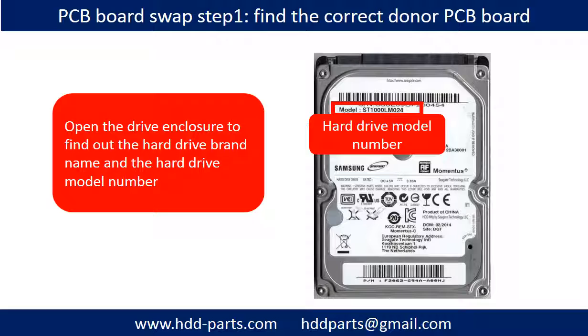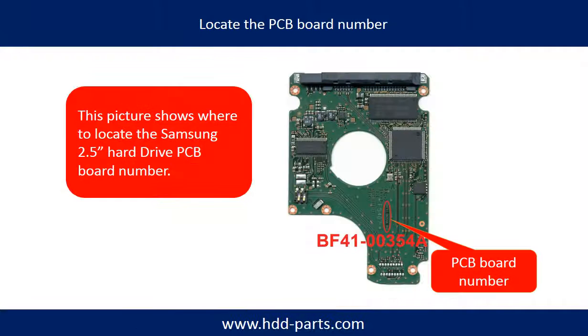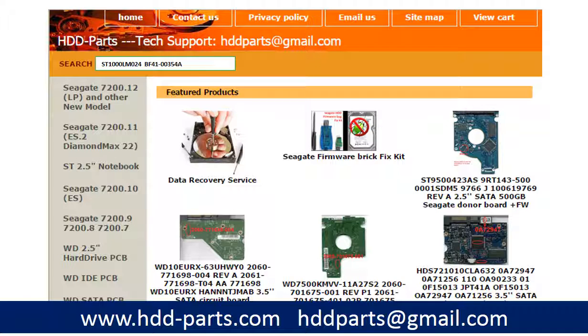PCB Board Swap — Step 1: Find the correct donor PCB board. Open the hard drive enclosure and find out the brand name and the hard drive model number. This picture shows where to locate the WD 3.5-inch hard drive PCB board number. Different brand names have different PCB board numbers. You may go to hdd-parts.com to check out other brand name PCB board numbers.